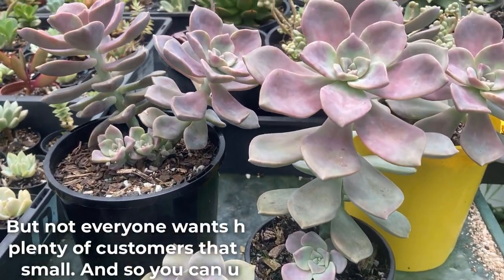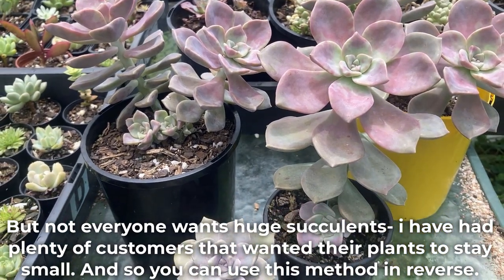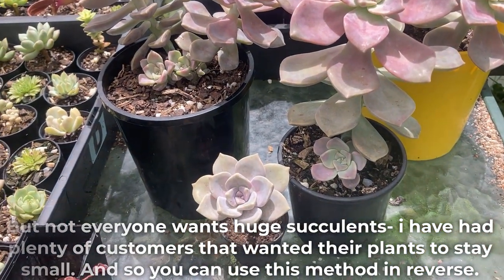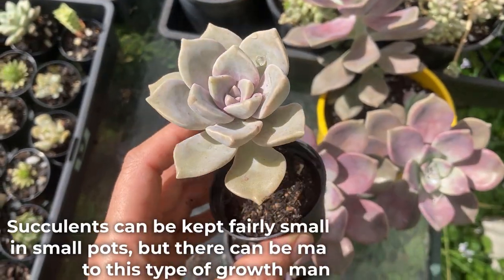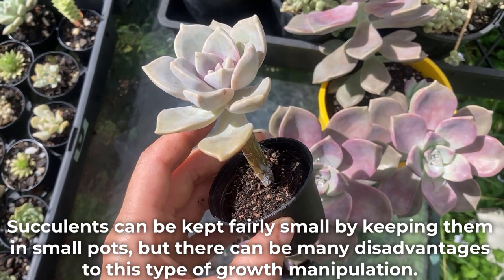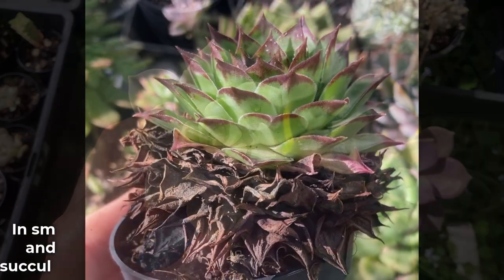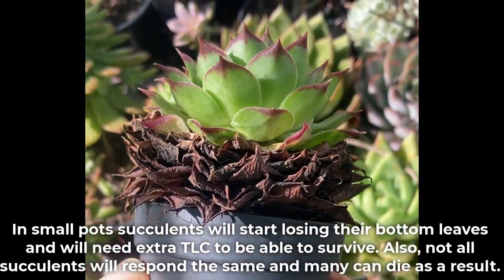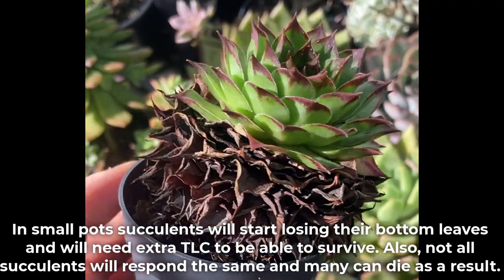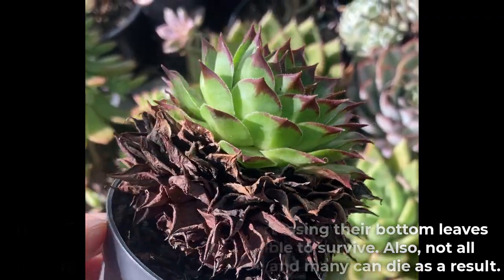But not everyone wants huge succulents. I have had plenty of customers that wanted their plants to stay small, and so you can use this method in reverse. Succulents can be kept fairly small by keeping them in small pots, but there can be many disadvantages to this type of growth manipulation. In small pots, succulents will start losing their bottom leaves and will need extra TLC to survive. Also, not all succulents will respond the same, and many can die as a result.